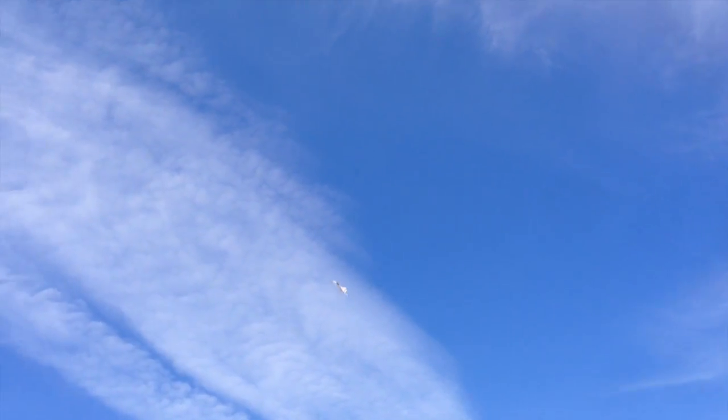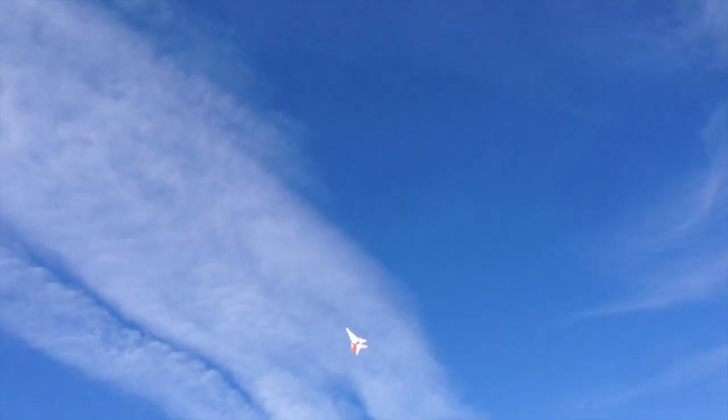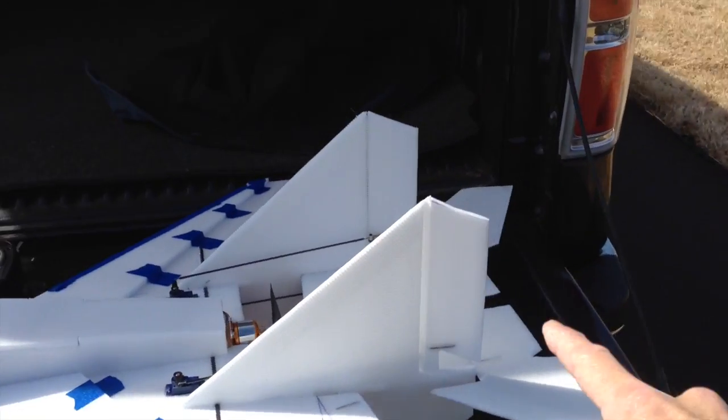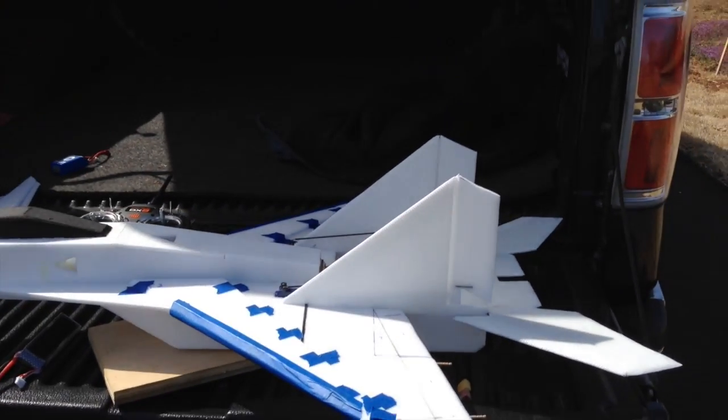How about a cobra? Let's try a little high-speed knife edge. It's actually more stable at high speed — look at that. Yeah, at high speed it does a lot better. That's too much aileron. What I've done is I've knocked off the top corner of the rudder to give a more scale appearance — I think it looks a lot better already.